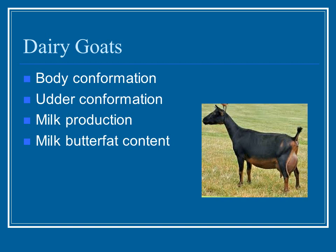Dairy goats are in a separate category. Their conformation and body is evaluated, but you also look at udder conformation: is the bag symmetrical, are the teats properly placed and shaped normally? You consider milk production — if she has already kidded and gone through a full cycle, what is she capable of producing? One of the main factors in evaluating a dairy goat is milk quality, which comes down to butterfat content. The higher the butterfat, the better quality of the milk, as butterfat is what you get butter and cream from.